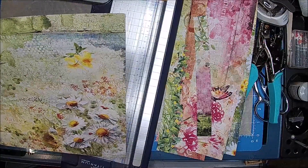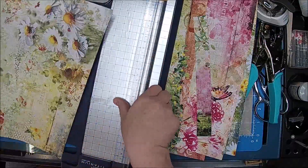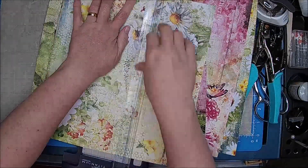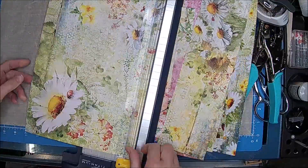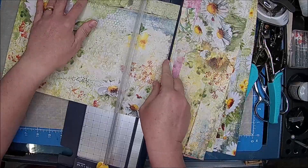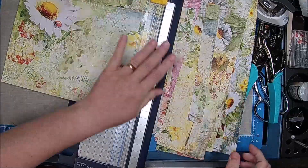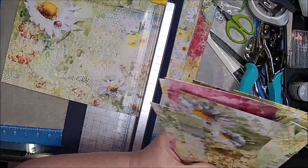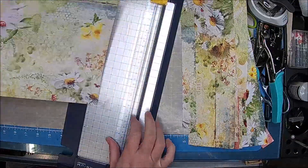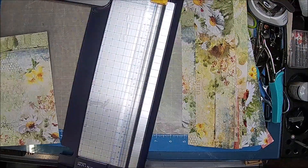We might take the bottom off this one. [Side conversation with Clint about scheduling and work.] So we picked our papers — so pretty. Now we've got to figure out where we want them to go in the journal.